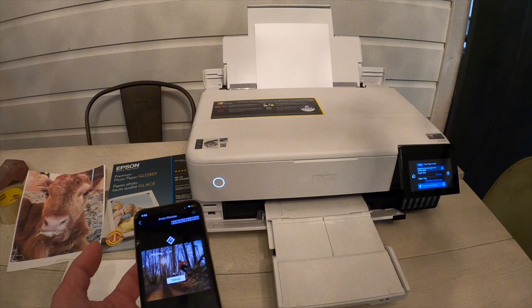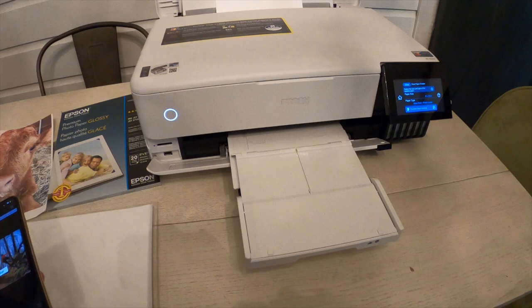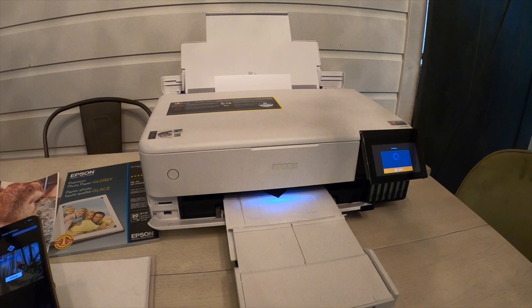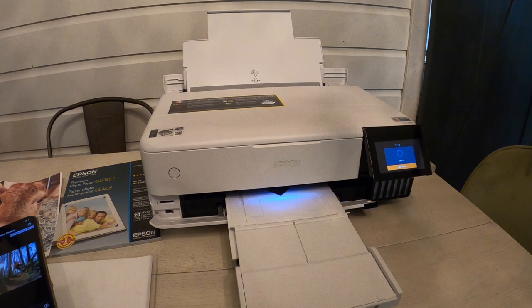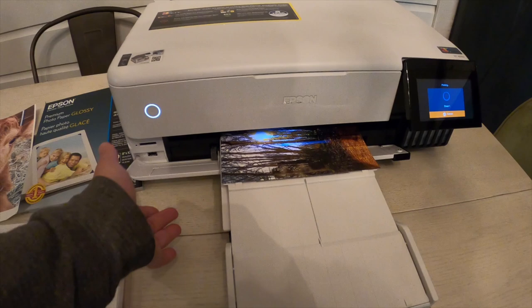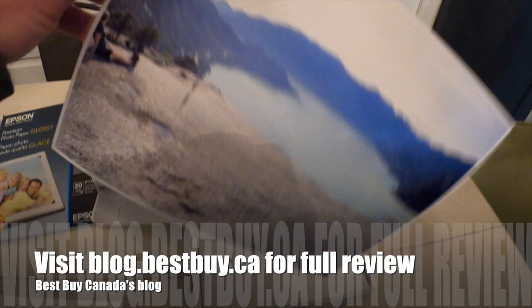I really enjoyed using the Epson ET-8550 photo printer — I'm still completely blown away that this is an inkjet. It is so easy to use, easy to navigate the touch screen and the app, and everything connects seamlessly. I didn't have any trouble connecting to the Wi-Fi or maintaining its connection to my network. It's a nice compact, stylish printer — everything folds up when you're not using it and it just sits on the corner of your desk without taking up a lot of space. You can find my written review on the Epson EcoTank ET-8550 on Best Buy Canada's blog.